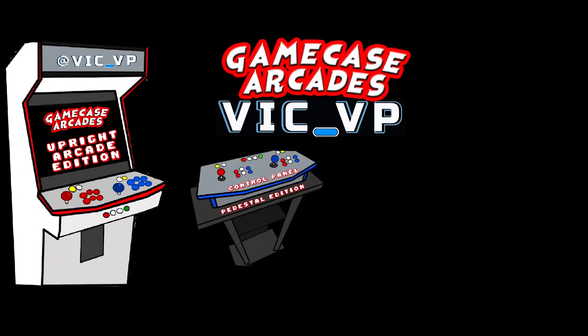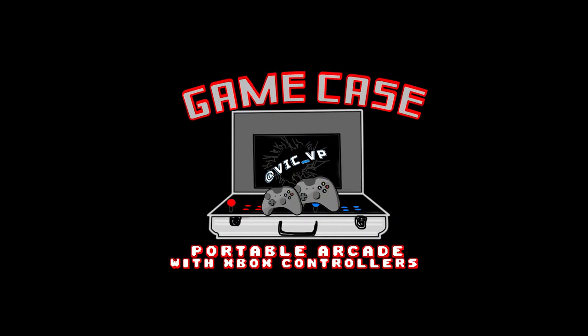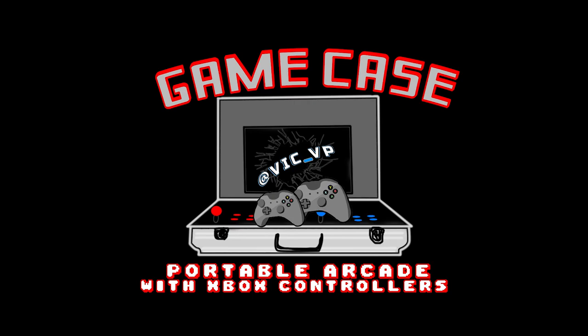What's going on guys, VicVP back with another GameCase Arcade video. On this episode today we're going to be talking about the Mini NES Killer. This video goes out to anybody that has purchased a Mini NES Killer. This is gonna be a tutorial on how to use it, how to boot it up, what's included, and so forth.